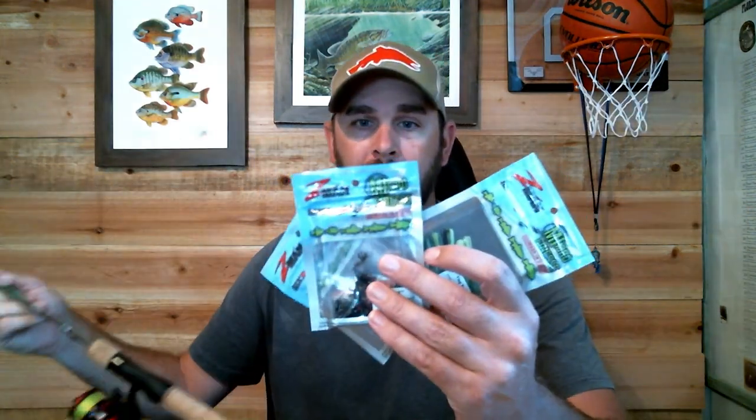They advertise it for the BFS stuff, which I've never used. I can barely throw a baitcaster so I don't really want to try that. But I'm really good at ultralight and I have a lot of ultralight rods. Here's one — a 6 foot ultralight rod. I've got 4 pound mono, and I used these lures today and caught a bunch of different fish out of a small creek with about a foot and a half of water.